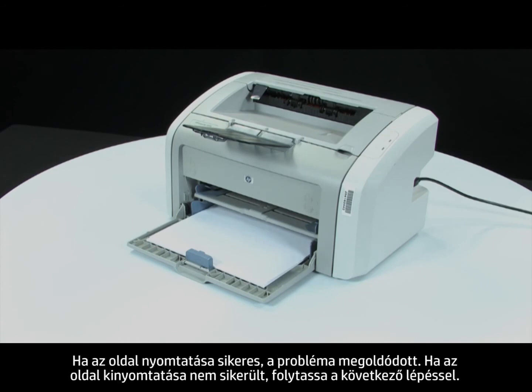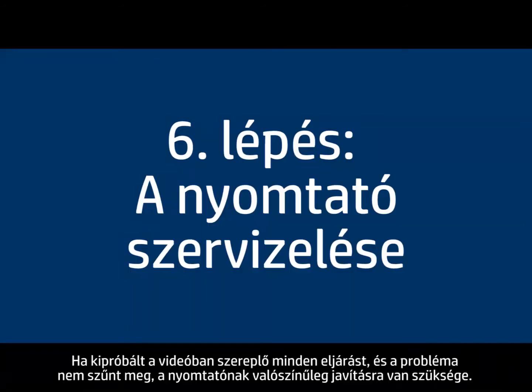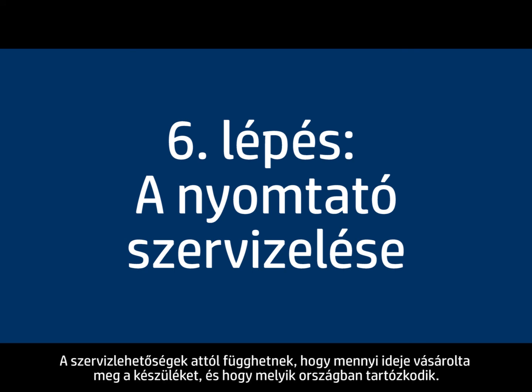Press retry on the error message or attempt to print your original document from the program you were printing from. If the page prints successfully, the issue is resolved. If the page does not print, continue on to the next step. If you've tried everything described in this video and you still have a problem, your printer likely needs some type of service. Contact HP to find out what the support options are for your printer. Your options for service may vary depending on how long you've owned it and what country you live in.